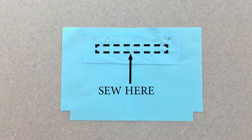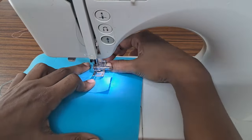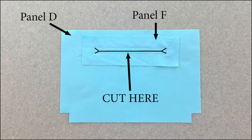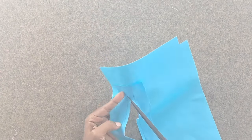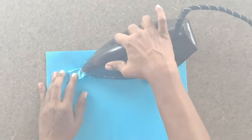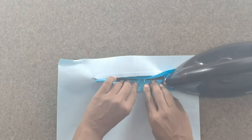Sew around the rectangle box drawn on facing piece F. Draw a line in the center of the sewn rectangle box. This line should start and stop ⅜ inch from the ends of the rectangle box. Draw four diagonal lines going from the center line to each of the four corners. Cut along the drawn lines through all the layers of fabric. Be careful not to clip the stitching. Press the facing piece F away from the right side of the lining panel D. Pull piece F through the hole you just cut and press flat against the wrong side of lining panel D.